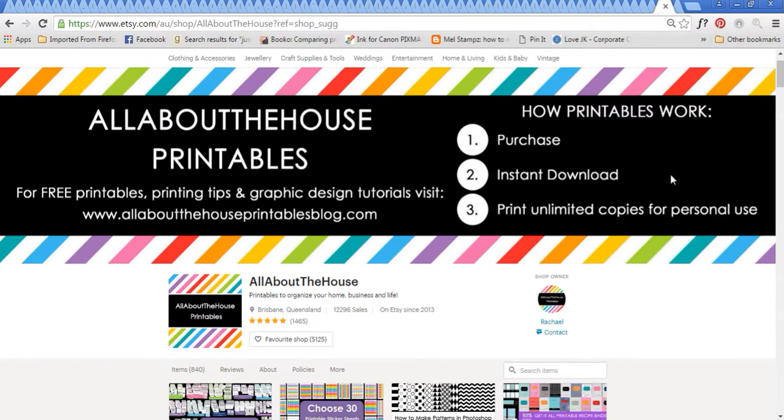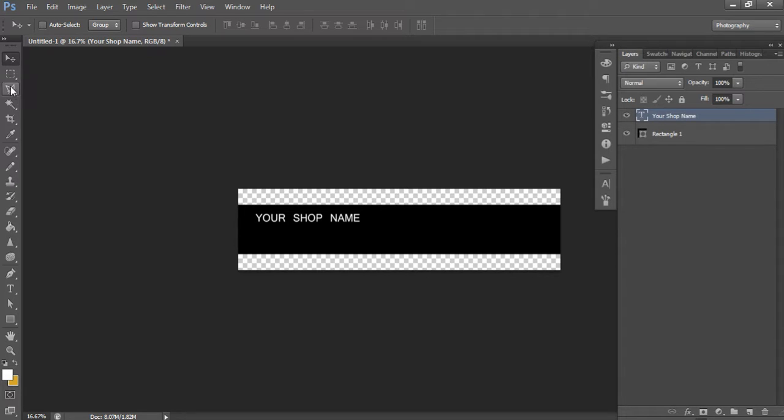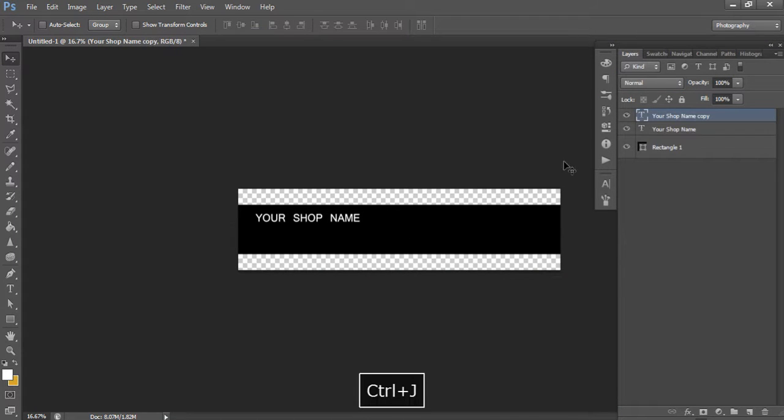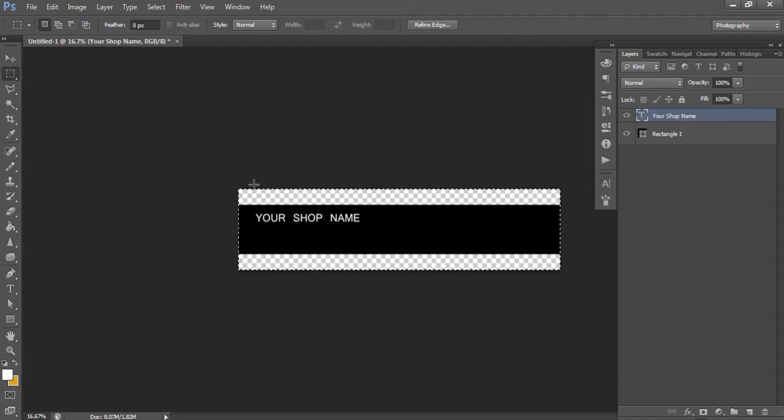We've got our shop name - if you want to center it, just use the marquee tool to drag a border on all sides, click the move tool, and press the center-align button to automatically move it to the center of your template. The align tools at the top of the move tool in Photoshop are one of the main reasons I prefer it over free software like Canva, because it's so quick and easy to use and makes changes simple.